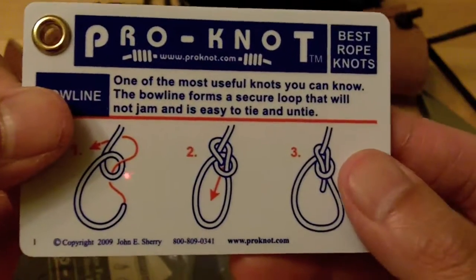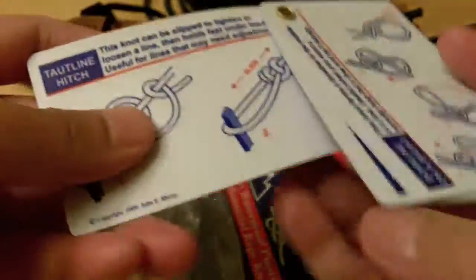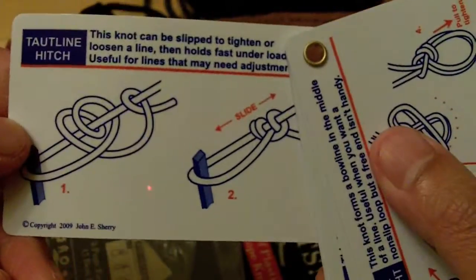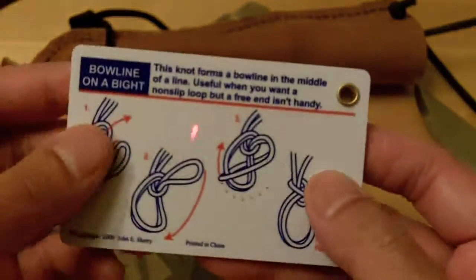So basically these little knot cards will show you the basic knots and how to make them. And especially if you have paracord, you can practice this all day.